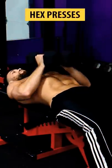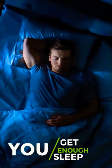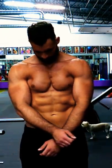You can mix in other exercises like hex presses, chest dips, and pullovers, but if you just focus on getting stronger at the core press and fly movements, eat enough protein, and get enough sleep, you will develop a nicer looking chest in no time.